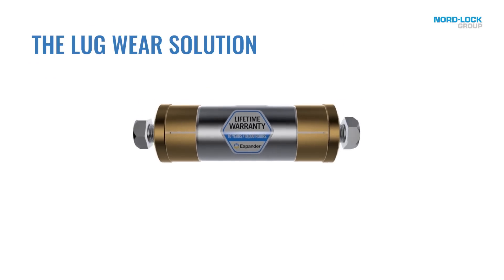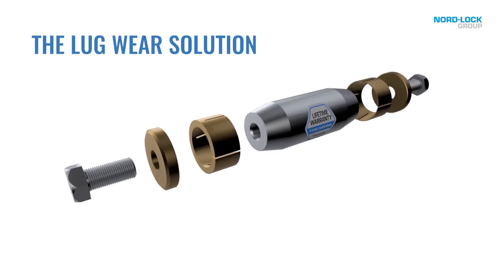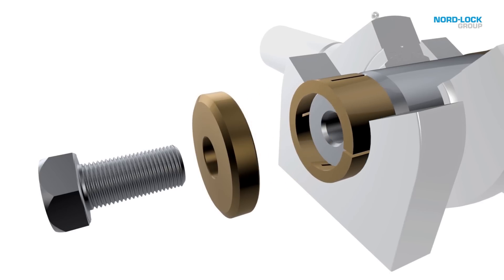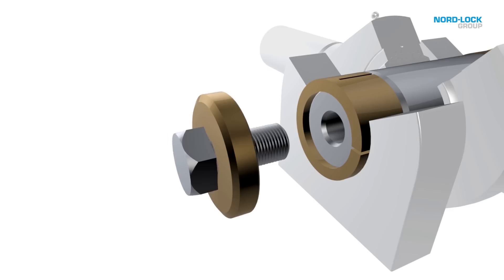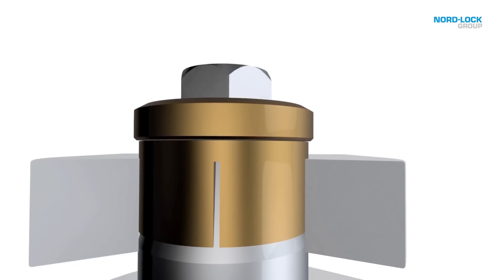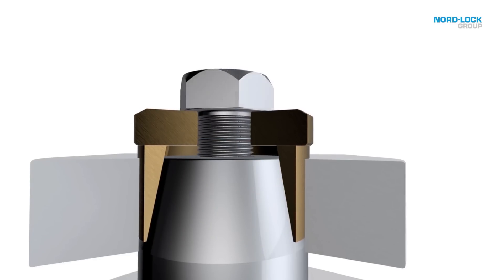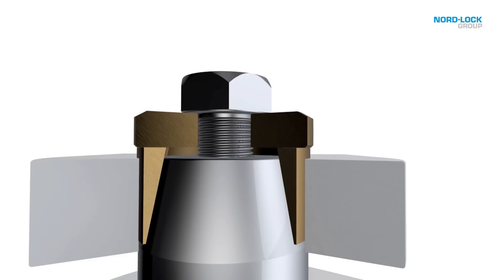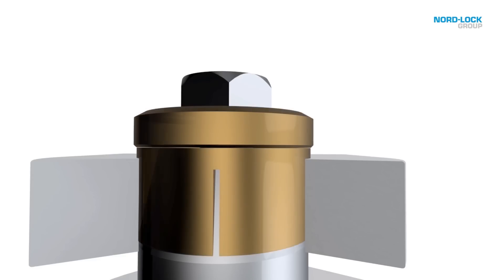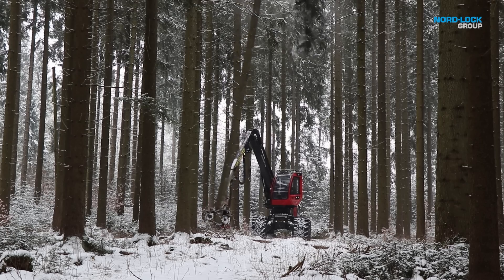The expander system solves lug wear by evenly distributing the load. Expansion sleeves are mounted on the tapered pin. As the fasteners are tightened, the sleeves will expand. Now that the play between the hole and the pin is eliminated, the pin is fixated into the structure, creating a stronger and more durable construction. The load is distributed over a larger area, and instability caused by lug wear will no longer occur.